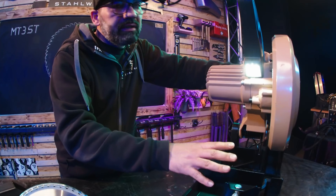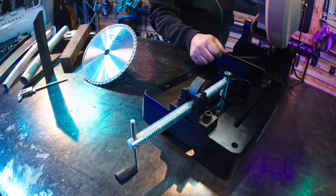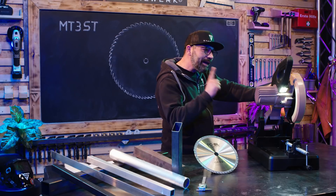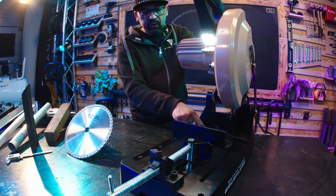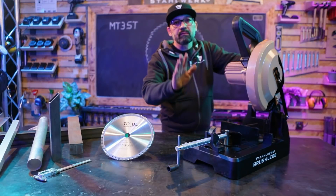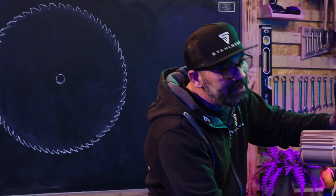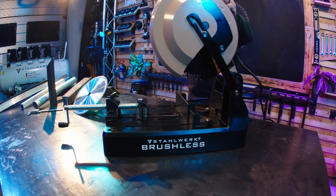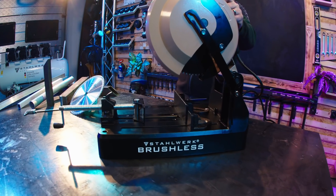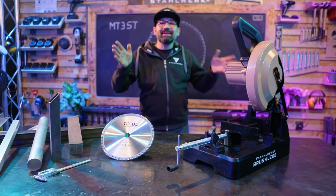Ein ausgeleuchteter Arbeitsbereich. Schnellspanner zum schnelleren Einspannen des Werkstücks. Einstellbarer Winkel von 0 bis 45 Grad. Bei 90 Grad beträgt die Sägetiefe 85 x 100 Millimeter. Bei 45 Grad beträgt die Schnitttiefe 85 x 85 Millimeter.